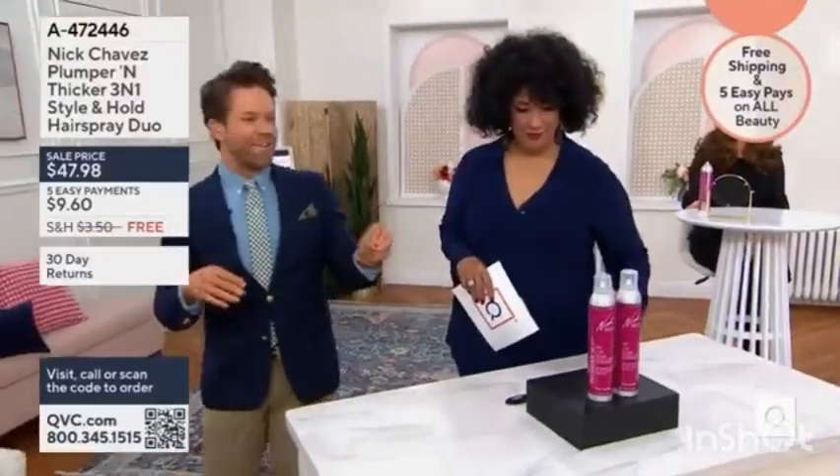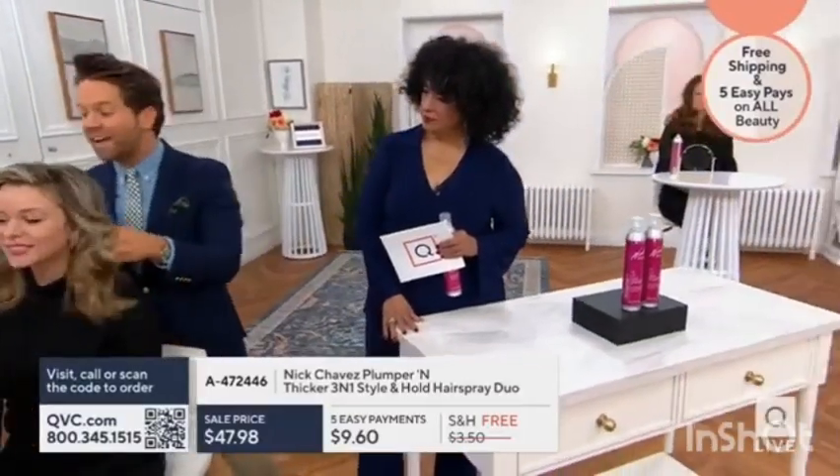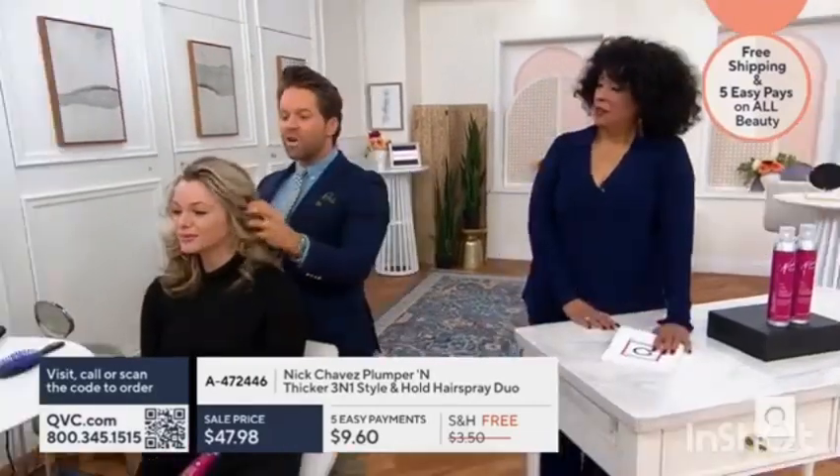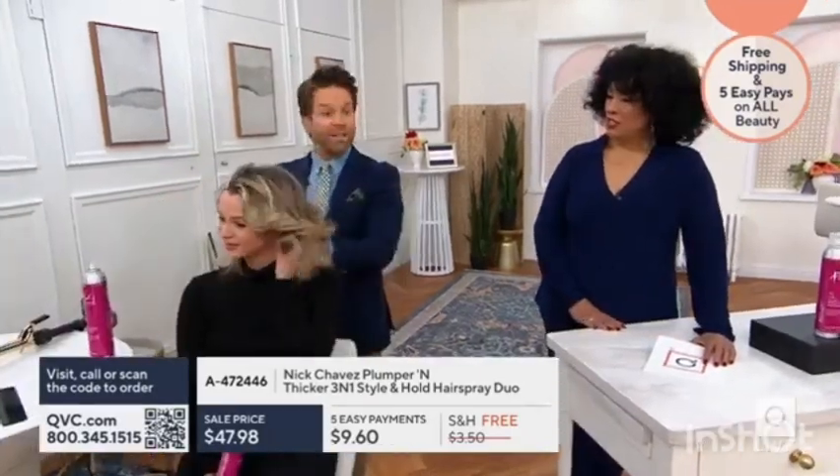This is a hair spray you aren't ashamed to leave on the countertop. Depending on where you're going or what you're doing, even as you're getting your hair ready to go out and about, use it wherever you're at with your style. You aren't blasting this hairspray all over your kitchen or bathroom counter.